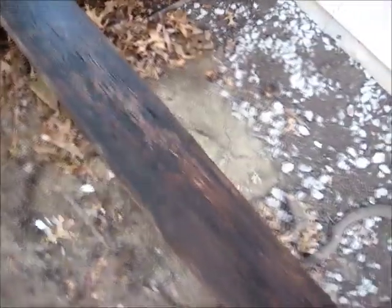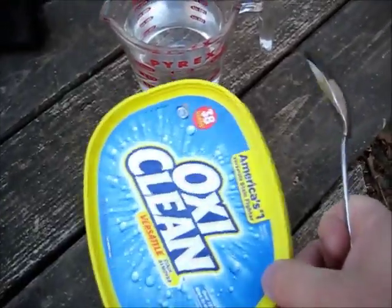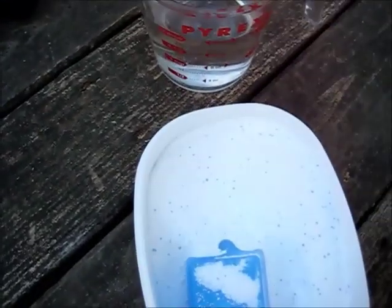Let's do a test. What I've done is I've wet this board down. They say you're supposed to do that so the chemicals don't absorb into the wood too deep. For deck cleaning, you're supposed to use two cups per gallon, and that turns out to be four tablespoons per two cups.